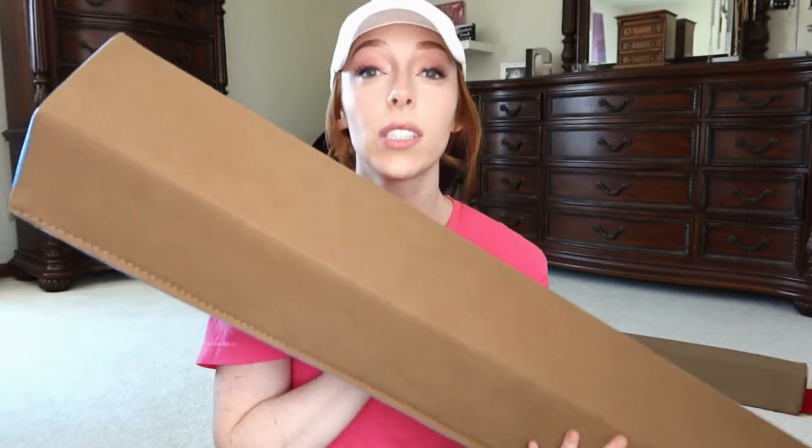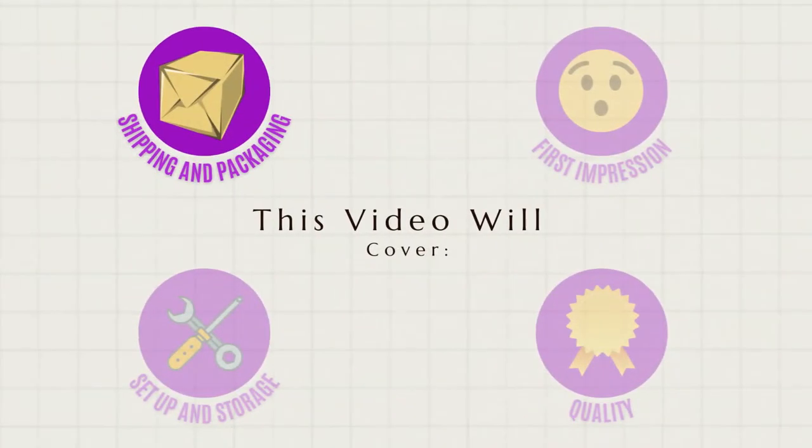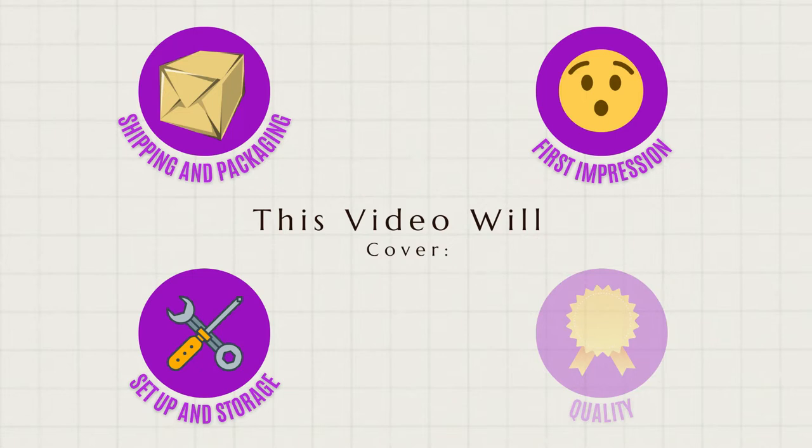Hey there! Welcome to Gymnastics HQ's Coach's Review. Today we are reviewing TumbleTrack's Beam. Let's get started. In this video we will briefly go over shipping and packaging, first impressions, setup and storage, and then of course quality.